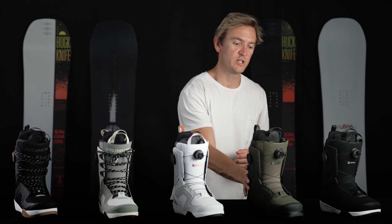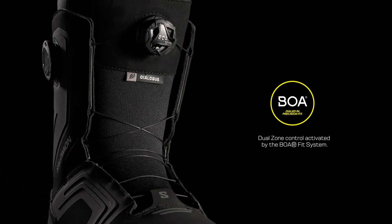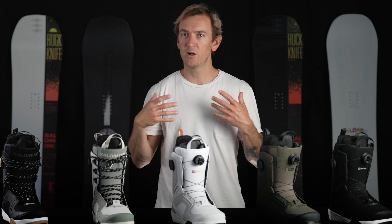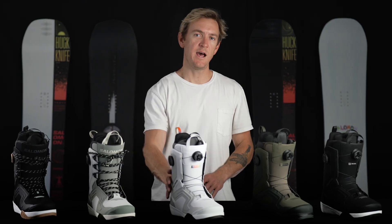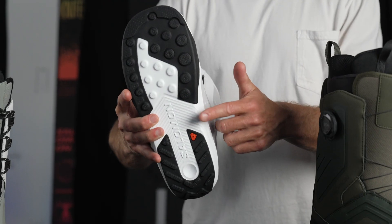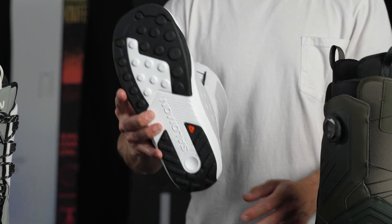The dual BOA version has a similar feature called the precision harness that's built into the liner and actuated by the internal lace pull. Because of these systems, each boot provides an incredibly articulated fit focused on keeping your instep secure. Moving down, the Dialog features our Damp Light Plus outsole which offers a perfect balance of dampening, support, and traction thanks to a combination of EVA foams and our proprietary ContaGrip rubber strategically placed in key wear zones.